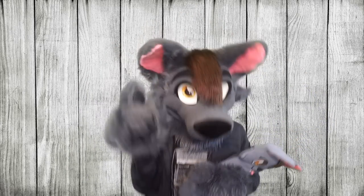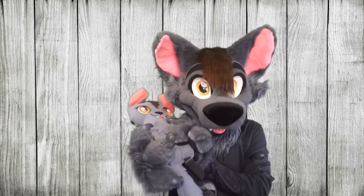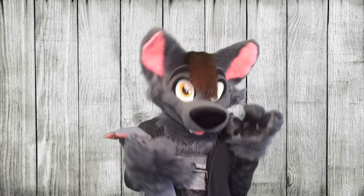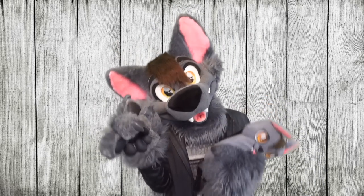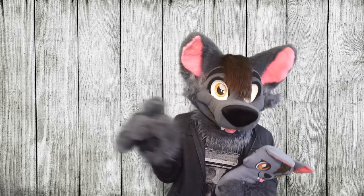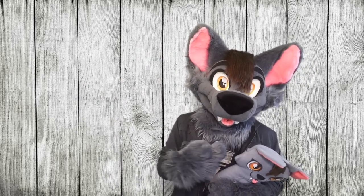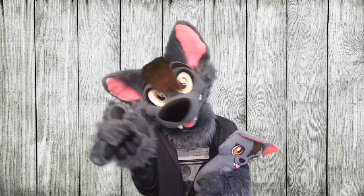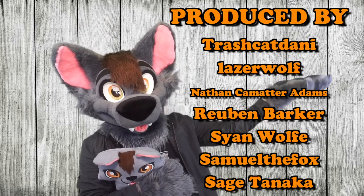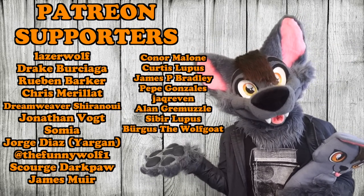Thanks a bunch for watching this week's Fursuit Friday video, everybody! I really hope you guys enjoyed this — I just wanted to share something that I was really excited to get in the mail. And if you want to see more unboxing videos like this one, let me know down in the comments below! I do read every single comment and I try to reply to as many as possible. If you guys really enjoyed this video, go ahead and hit like and subscribe for new videos every week! My merch store and Patreon links are in the description box below. I want to thank these lovely Patreon supporters for producing today's video!